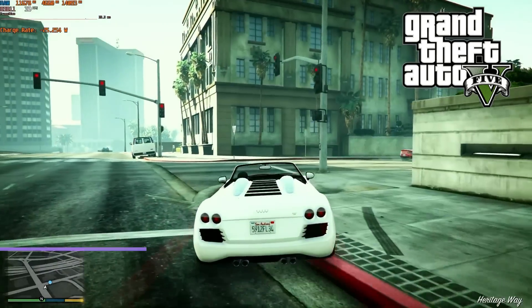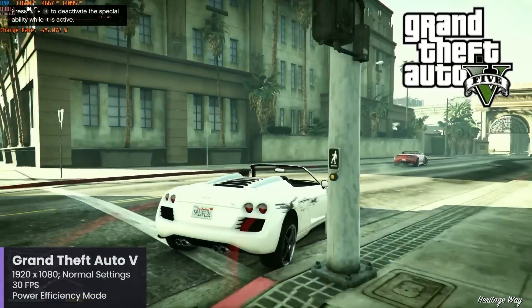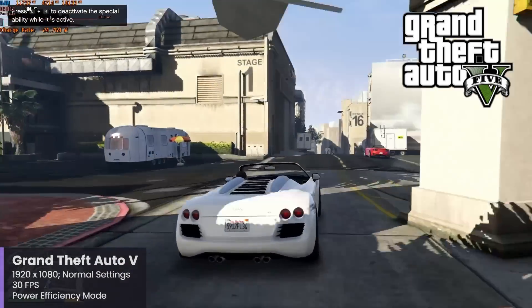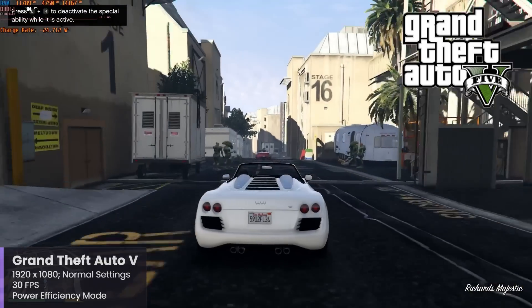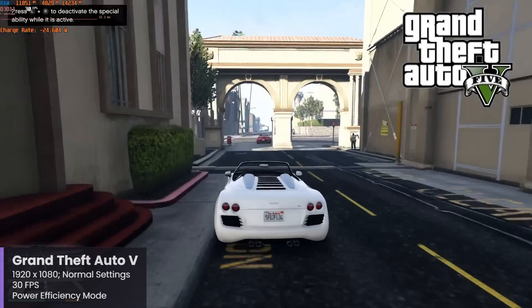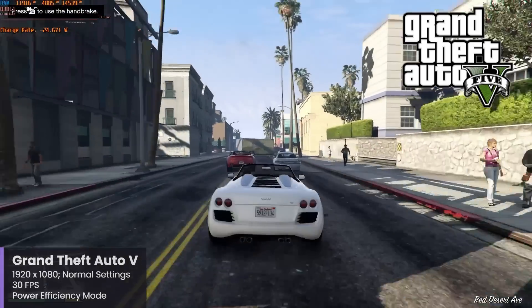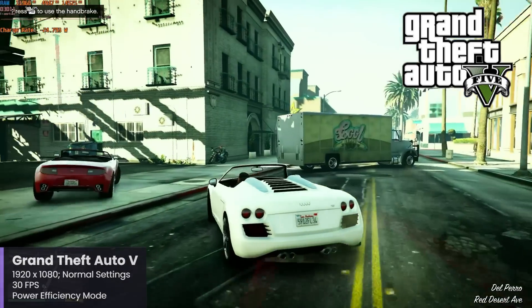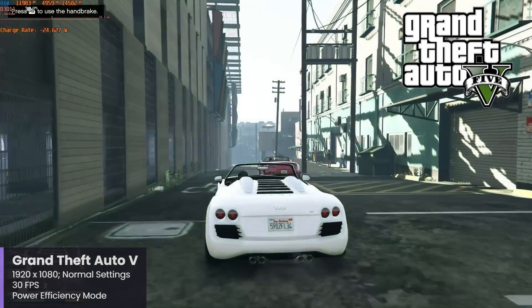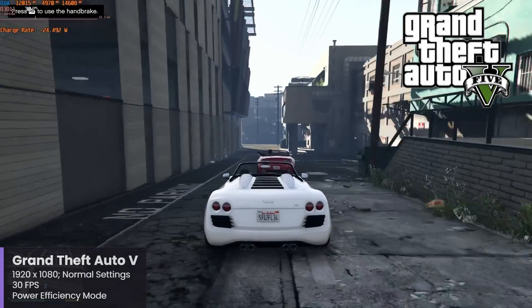For Grand Theft Auto V, I went with a 1920x1080 resolution using normal settings with a cap to 30 frames per second, and using the power efficiency mode in Windows because I forgot to switch it back to best performance. Every other game in this video will be tested using the best performance setting, and I apologize for that since I'm doing a lot of experimenting between settings and how they affect things like power draw.